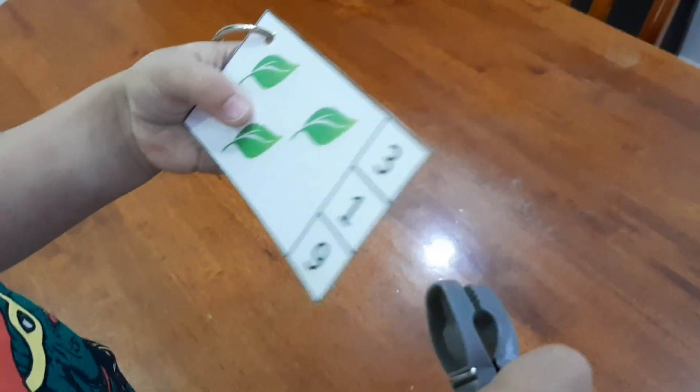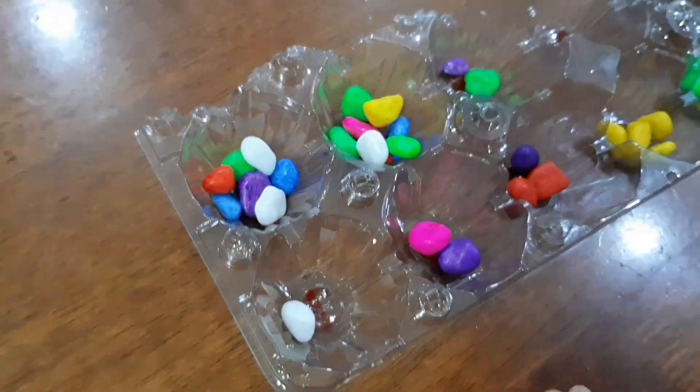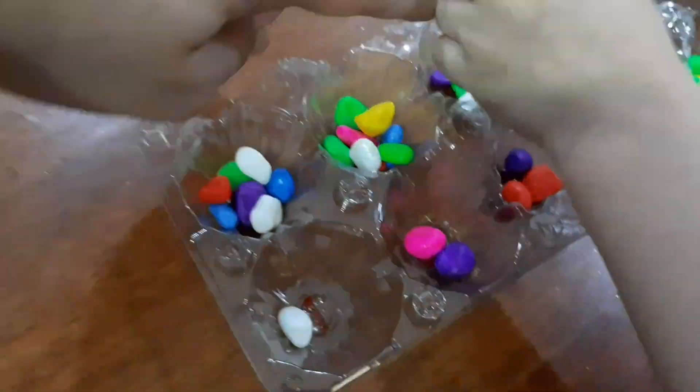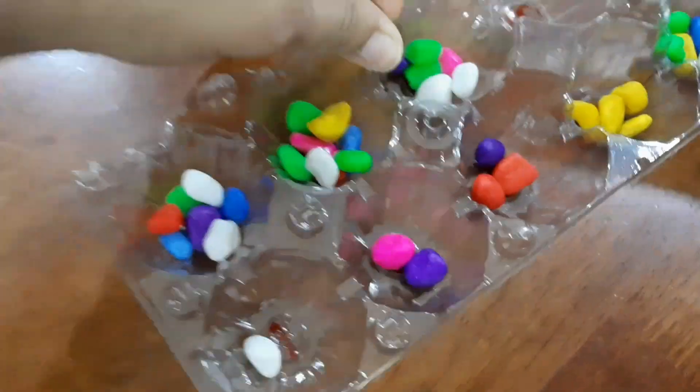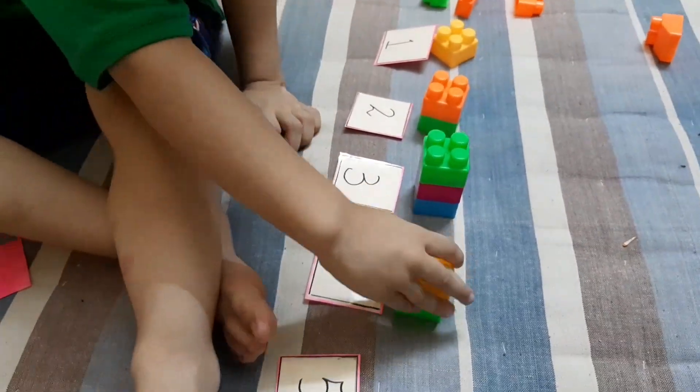I did a few finger counting exercises with him. I also took a flashcard, he counted and placed the clip accordingly. Then I put a few pebbles in an egg carton, wrote the right number on each section, and he had to place the correct number of pebbles in each one.